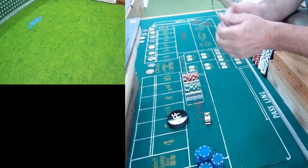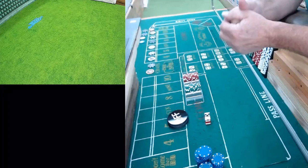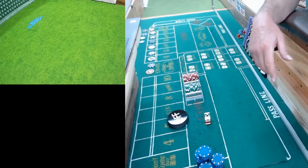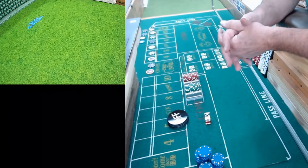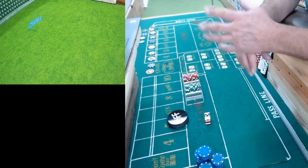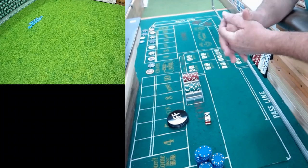Good afternoon everybody, it's Saturday. I'm gonna do a little practice in here out in the old craps room. This is Robert, Craps for Life - giving a big shout out to the Craps Nation. I hope everybody's doing good. I've got a ten dollar table, six hundred dollar bankroll, and I'm probably gonna fool around and play the ATS.